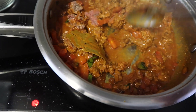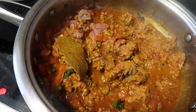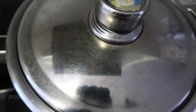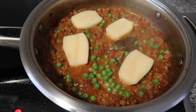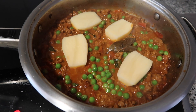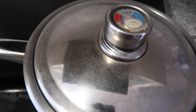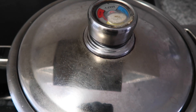Add in a little bit of oil and mix the mince. Cover and allow it to simmer for about ten minutes. Once the water has reduced significantly, add in your peas and nestle in your potato pieces, then cover the pot and reduce the heat to very low and allow it to simmer until the potatoes are cooked.